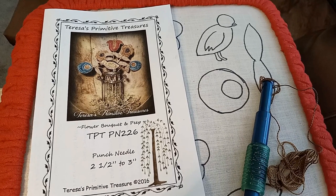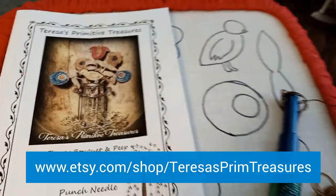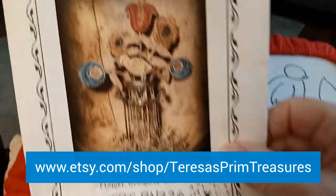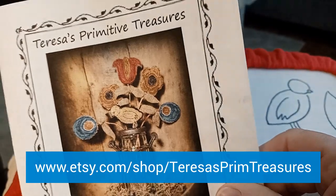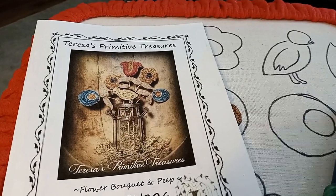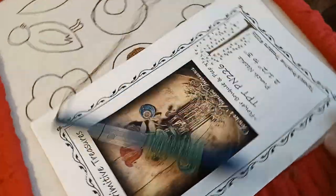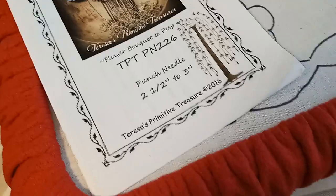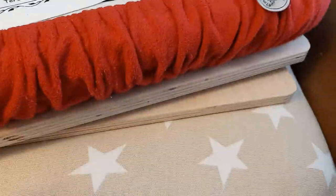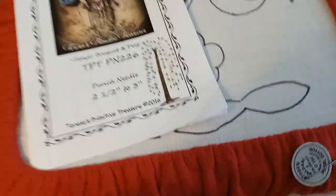Hi everyone, this is a pattern by Teresa's Primitive Treasures. These are three-dimensional flowers — you punch the flower and then put the stem in, which I'll show you later. I'm trying out my new spinner frame; it works really well. One thing I have to do, since I'm sitting in a recliner, is put it on a pillow so this part doesn't go against my stomach and stop it from turning.